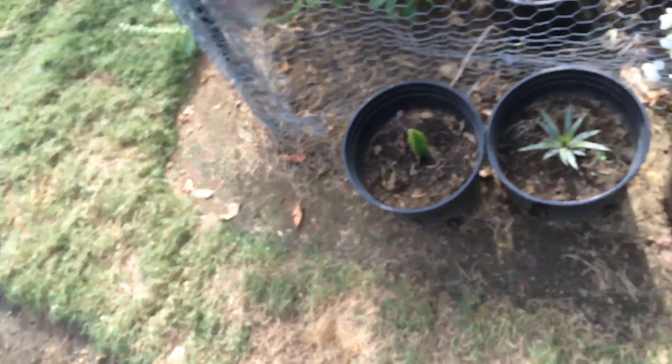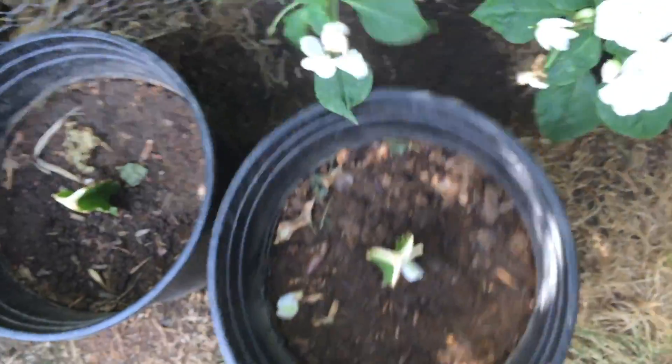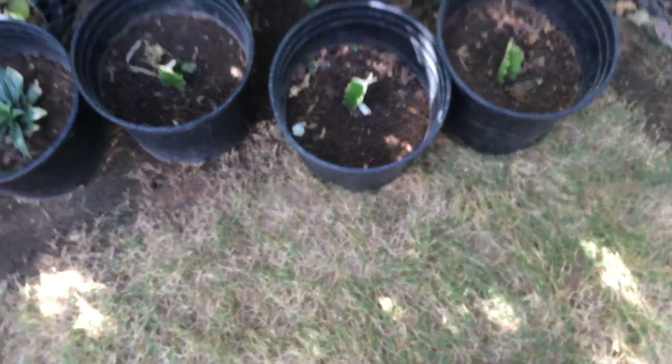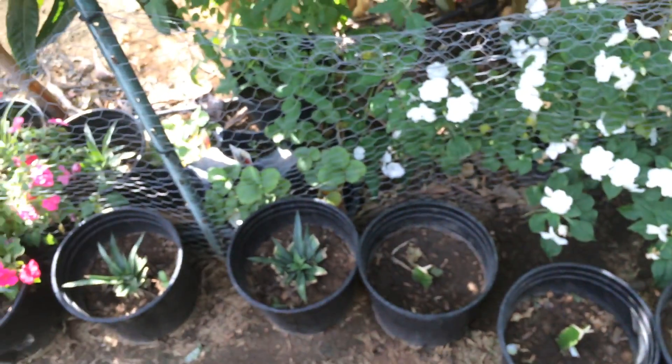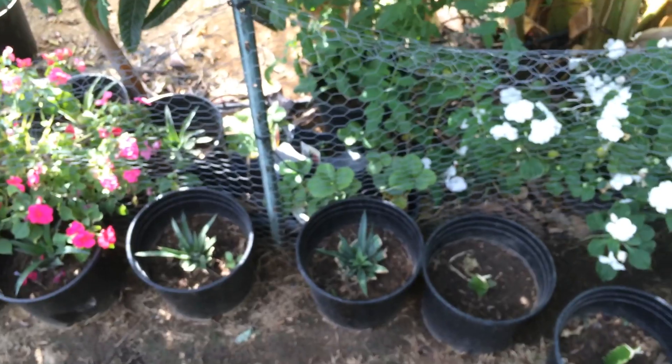So now I have nine little dragon fruit plants that I have growing. It's a total of six pinks, two reds, and one white.